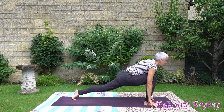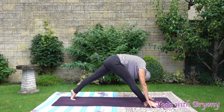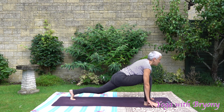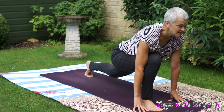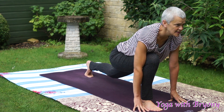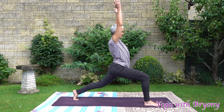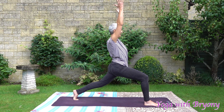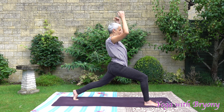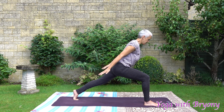Inhale, rise up — runner. Exhaling pyramid. Inhale, rise up — runner. Pressing away from your foundation, engage your pelvic floor, squeezing the inner thighs together. Inhale, reach the fingertips forwards and up, coming into high lunge. Lengthening the tailbone down. Engage your pelvic floor. Exhaling the palms back, coming into thunderbolt.